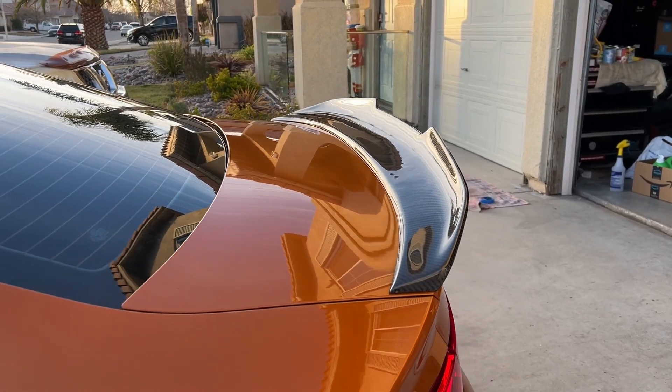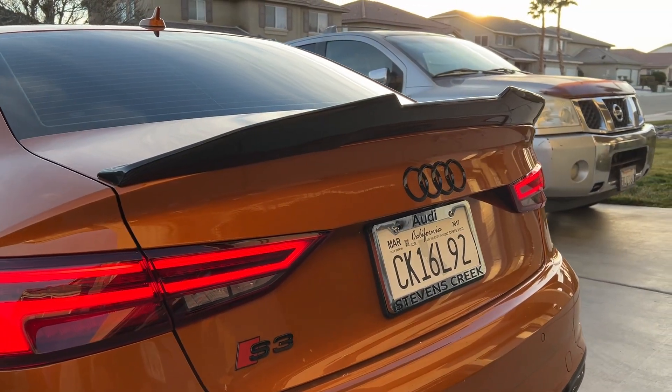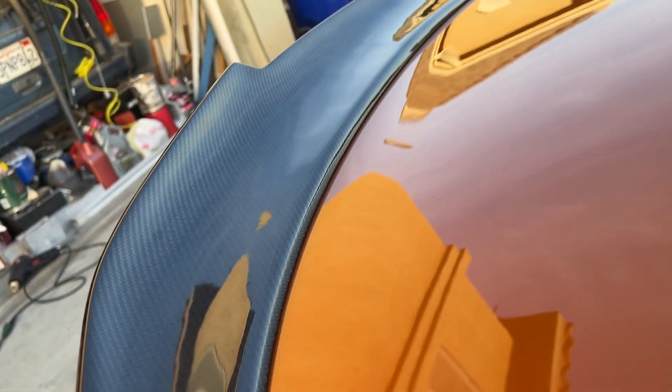I finally put on the part and now it's time for the reveal. I really love it, man — I think you guys are gonna like it too. I hope you guys enjoyed the video today. I really look forward to making more content on this car and I hope you guys tune into all the videos.